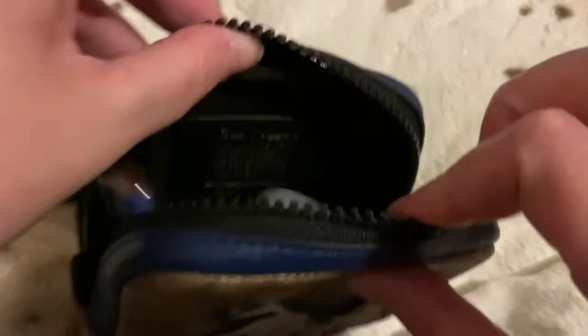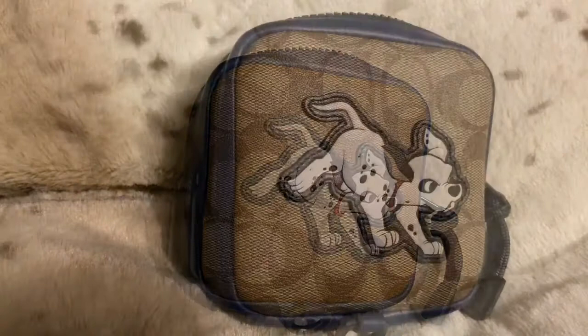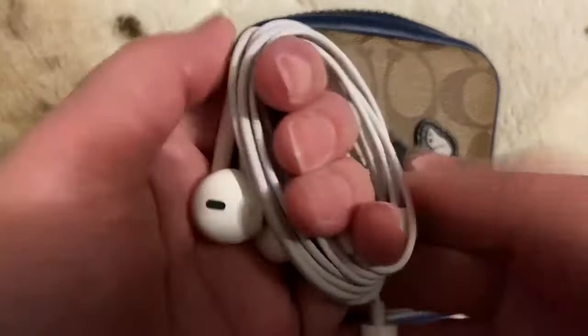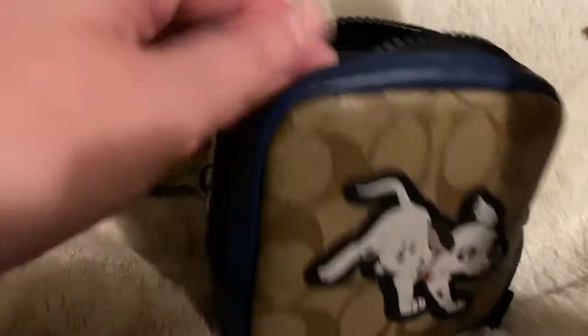Obviously you could put change, cash, or more keys. I was looking for my headphones — they're a bit tangled up right now. If you want to use wired ones, I use both wireless and Beats, but I carry these around when I'm just not in the mood for bulky headphones. Clearly that fits in there and there's plenty of room.